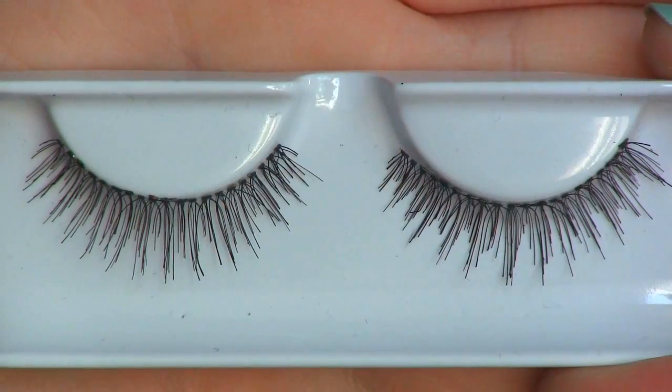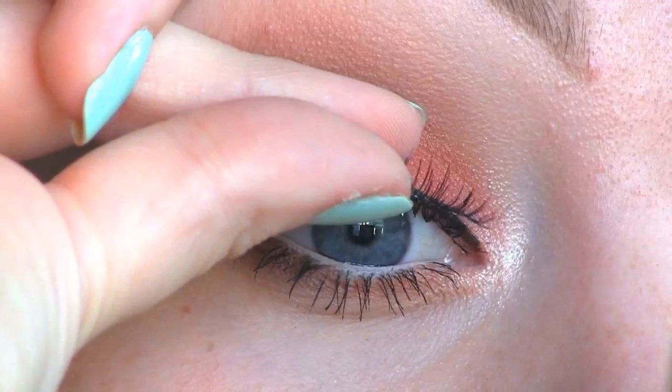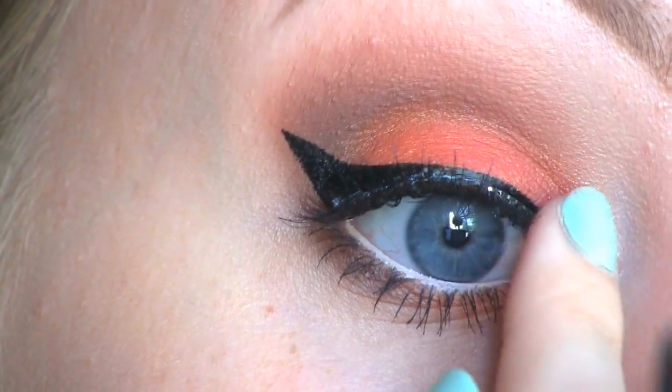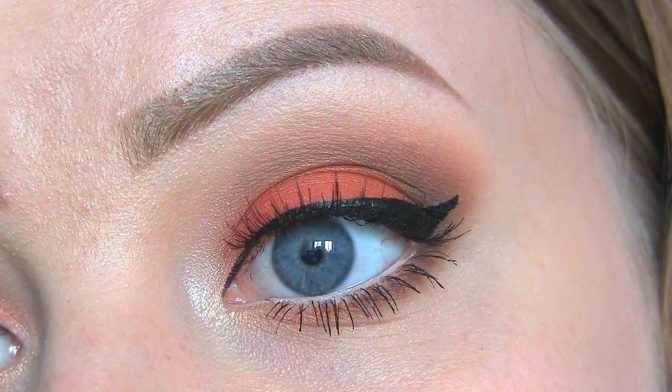For false lashes, I'll be using these ones called Au Naturel by House of Lashes. Here you can see the completed eye makeup.